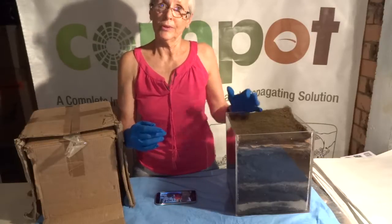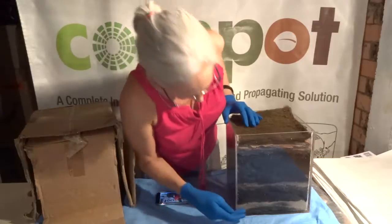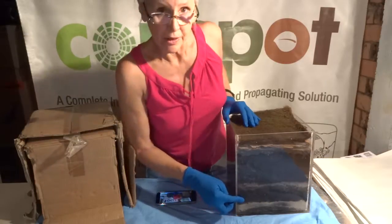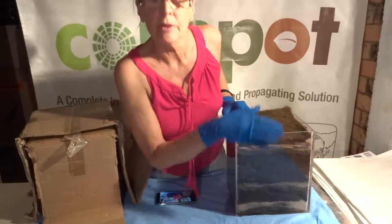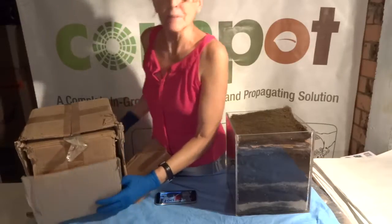Just to show you what I did — you can see here I've got a layer of gravel, then sand, and then in the center I put worms and soldier flies. Then I put another layer of gravel and sand, then I filled it up with veggies, and I topped it with leaves.